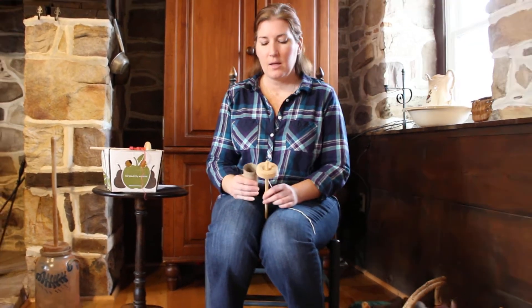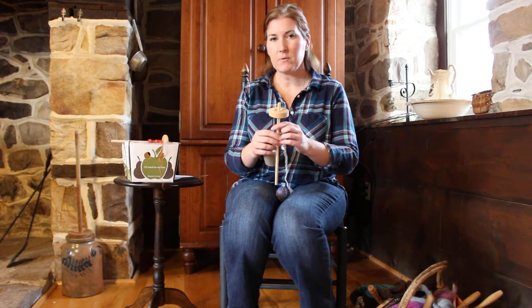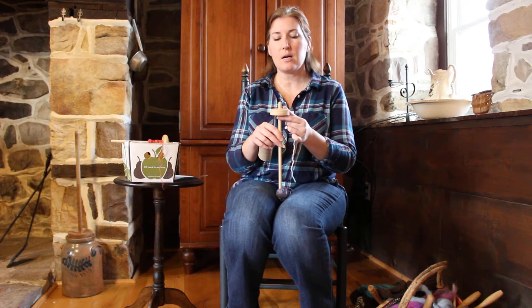Hello, this is Anita with Walnut Farm Designs. I'm on Facebook and Instagram and on Etsy, and my website is www.walnutfarmdesigns.com. I wanted to do a short video on how to ply from a single. You might have seen my video that shows you how to begin to spin on a drop spindle. If you haven't, I would recommend it, but now we're going to learn how to ply those singles.